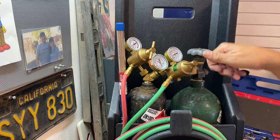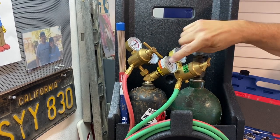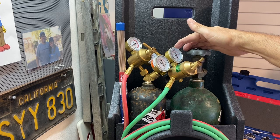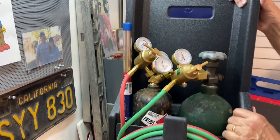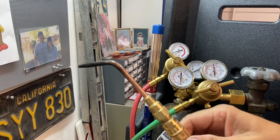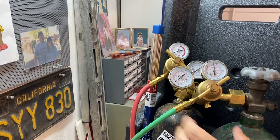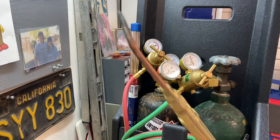Step number one, we want to make sure our regulators are both backed out all the way, just to the point where they're kind of loose. All four of my gauges right now say zero. I'm going to open up my oxygen tank by turning the handle — there's about 1,800 pounds of oxygen pressure coming into my regulator. As I turn my regulator in, I'm able to dial in how much pressure I want coming out available through my torch tip. I want about 20 pounds of pressure, and as soon as I hit 20 pounds, I'm done turning that in. I now have 20 PSI of oxygen available at my torch tip.